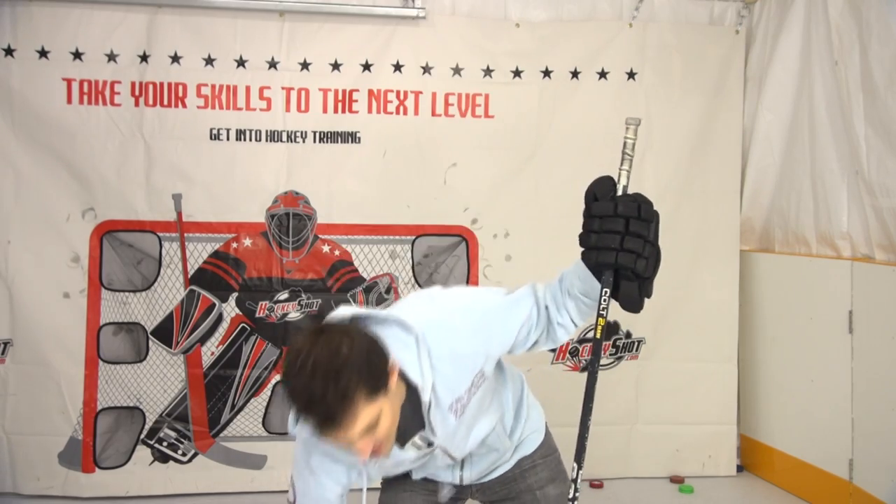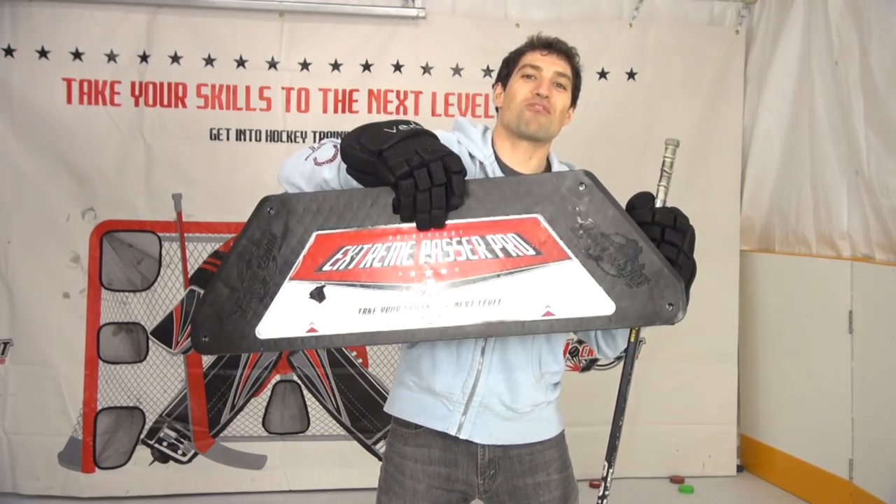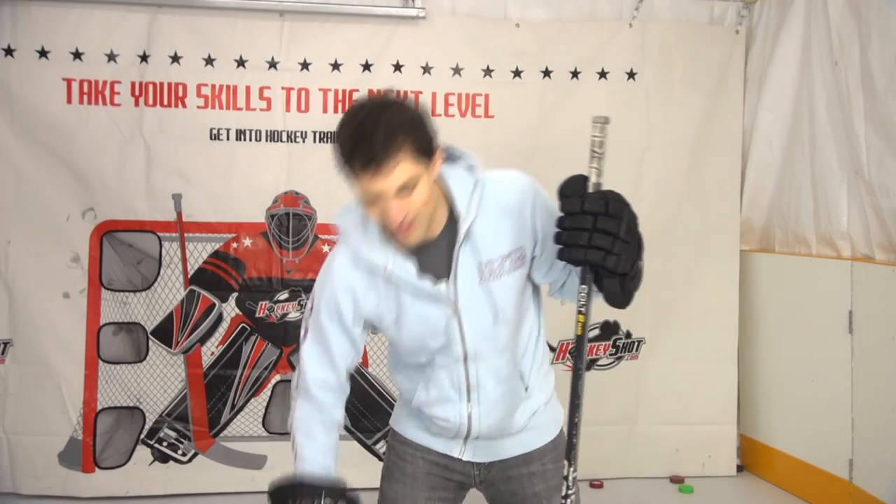Hey guys, it's Jeremy from Have2Hockey with the Hockey Movement, and in this video I'm giving you guys a bunch of shooting drills you can do with a friend. I don't have a friend around, so I'm going to be using the Xtreme Passer Pro from HockeyShot.com to pass the pucks to me. Let's get to the drills.